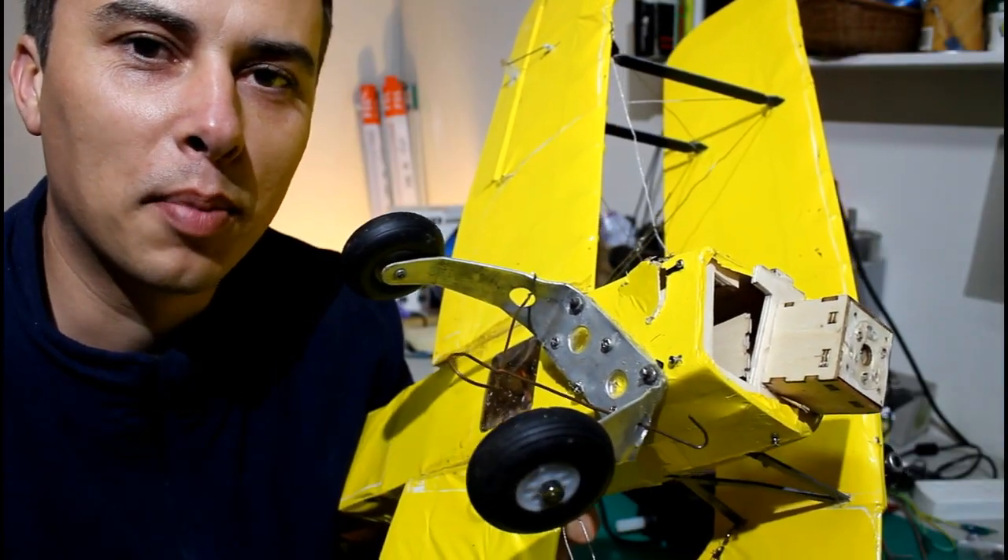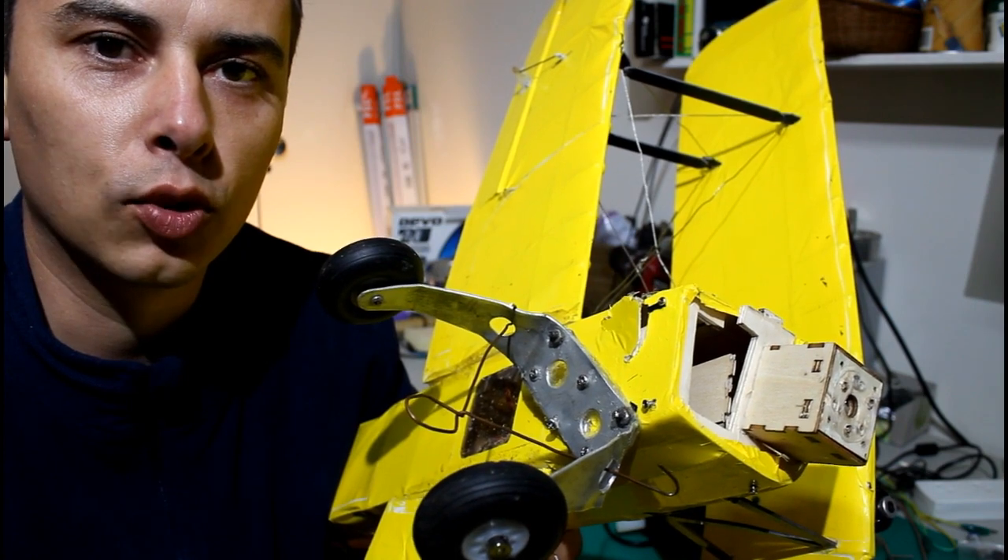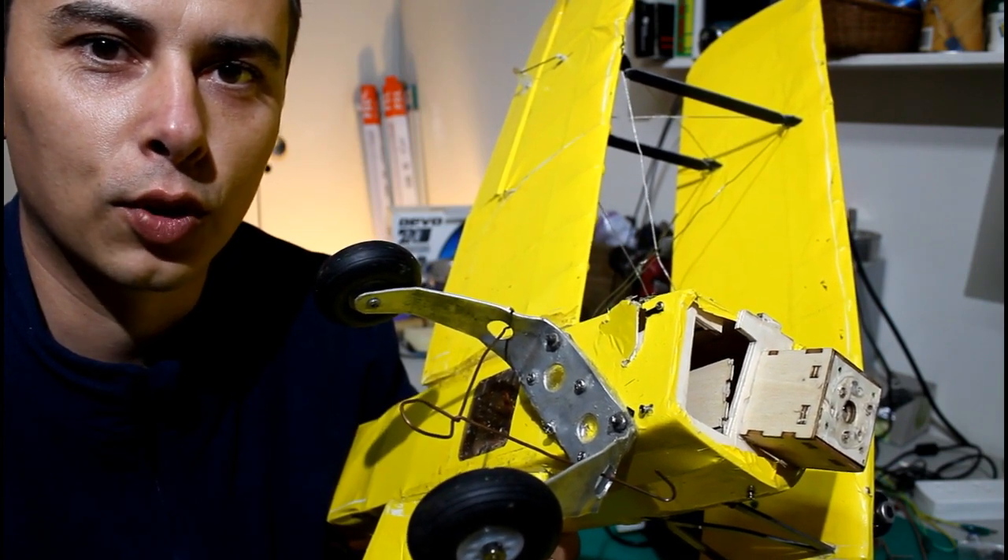I managed to crush my balsa wood plane, and I've wanted to build myself a 3D printed plane from scratch for a long time now.